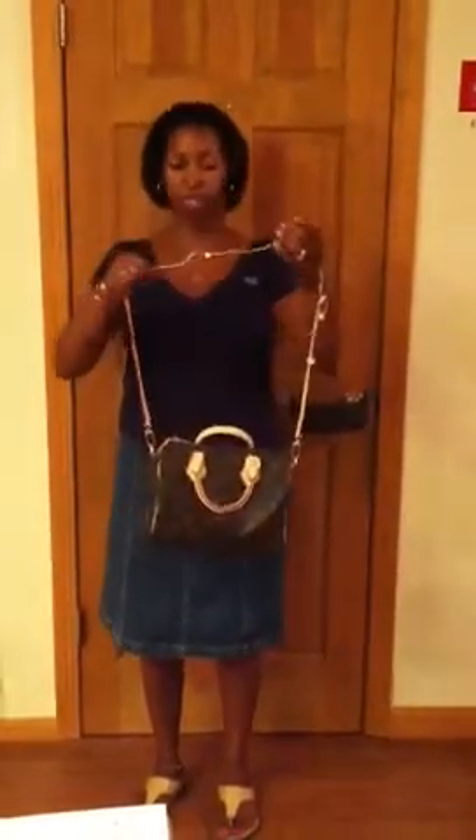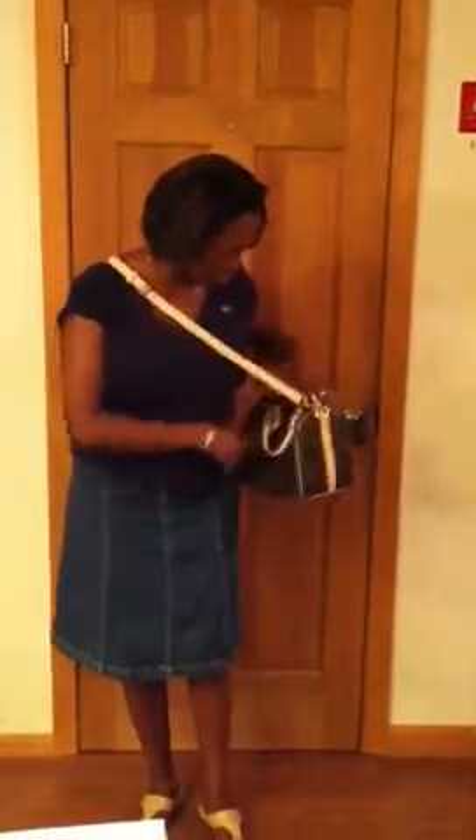Last but not least, here's how you wear it as a crossbody. This is the 25 — when I tried the 30, it seemed a little too big and looked too much like luggage on me. I have the straps pulled up pretty tight, but you can loosen it so it sits a little lower.